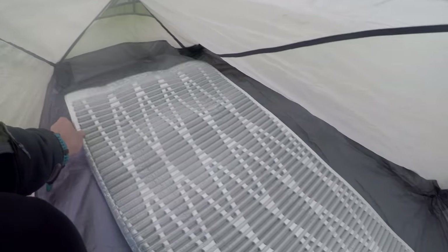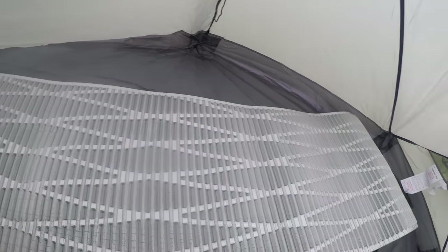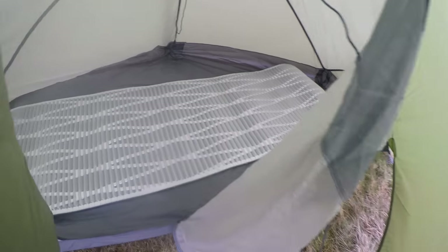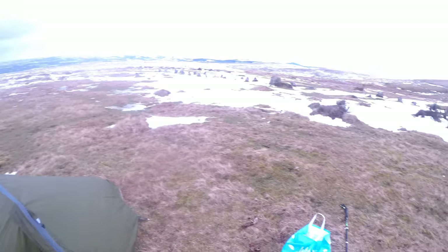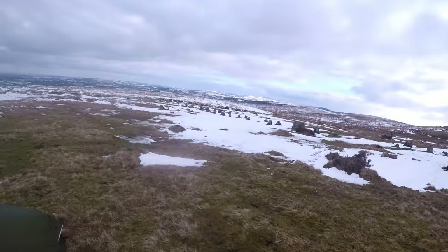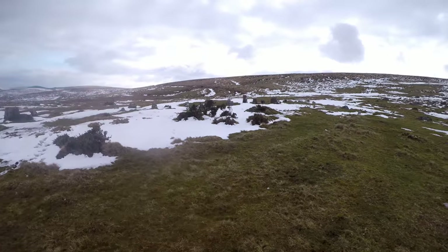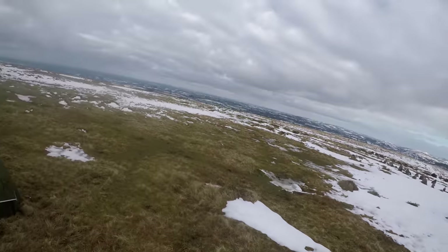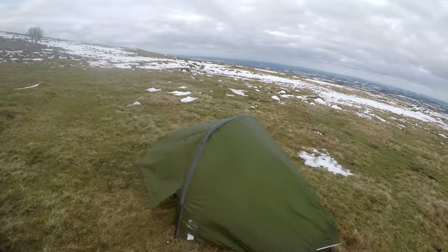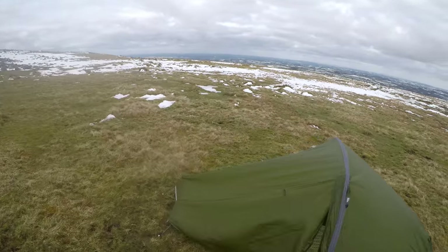So it's the ThermoRest Ridgerest mat tonight. It is the spring equinox but I'm on Dartmoor, up on the hill, and there is still snow — you can see it's been snowing. It's probably around zero Celsius at the moment, so let's see if this mat keeps me warm.